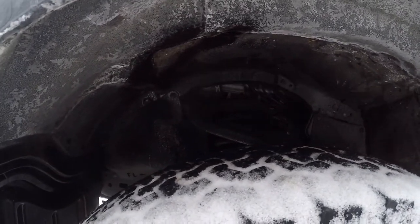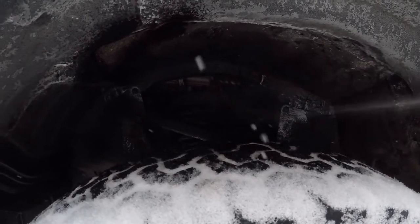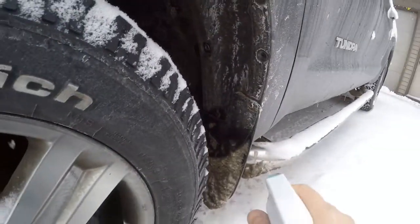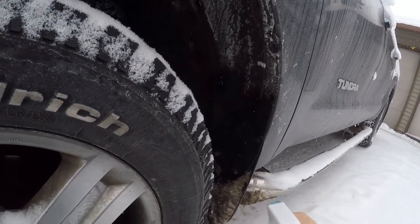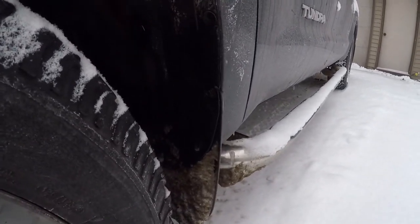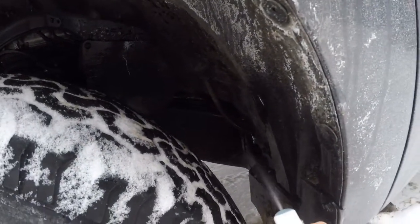So whether it's water, salt, whatever it might be, it's actually resisting it. I sprayed it pretty much all over the car — on the frame, on these bolts. I think I did quite a bit on the bolts, so they look like they're in pretty good shape.